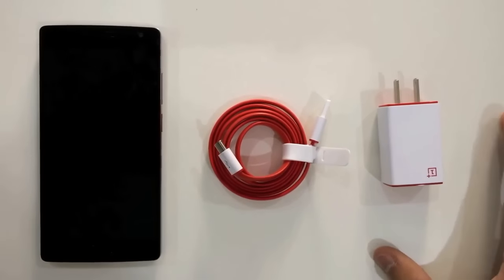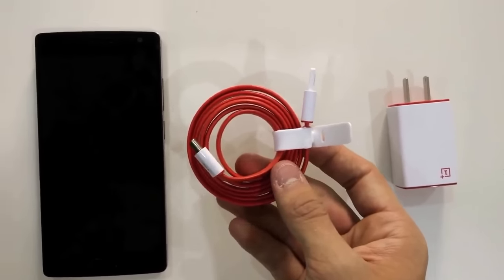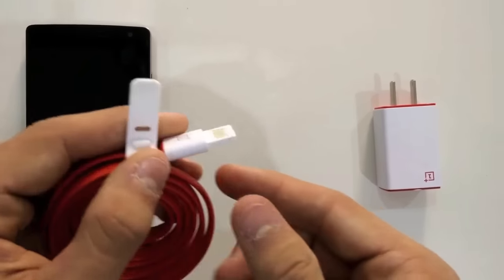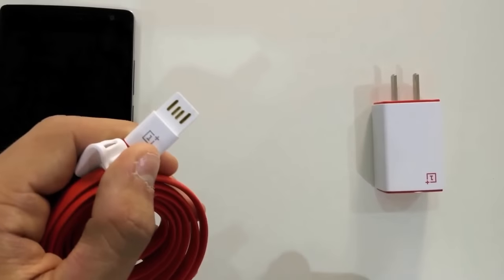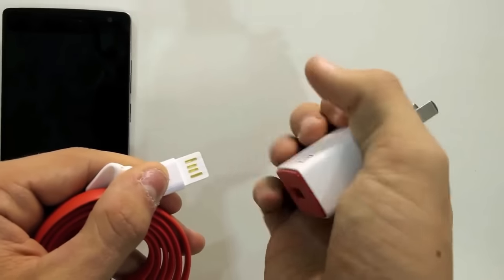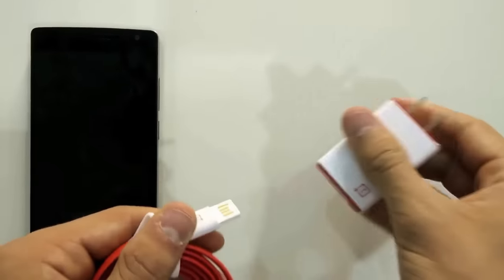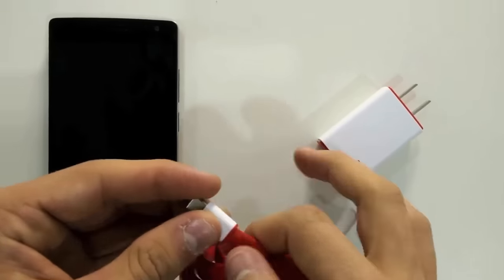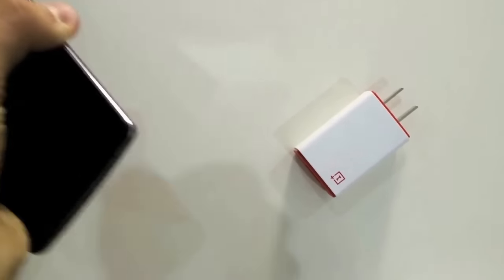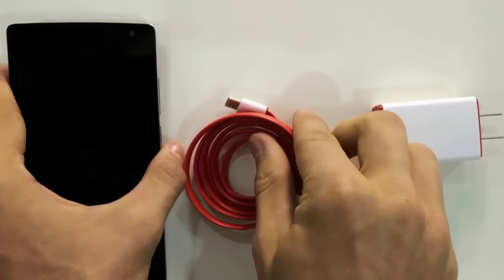Looking at the cable included, you can see it's a brand new USB Type-C connector with both ends being easily insertable into either end. So for example, with the normal USB end you can plug it either way into the USB wall charger, and you can also do it with the USB-C end into your OnePlus 2.